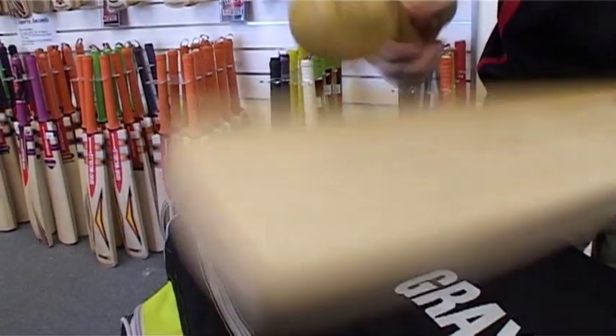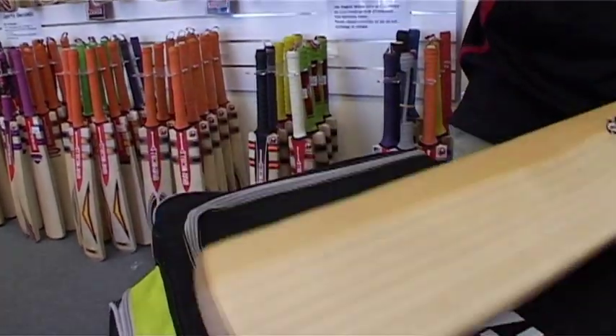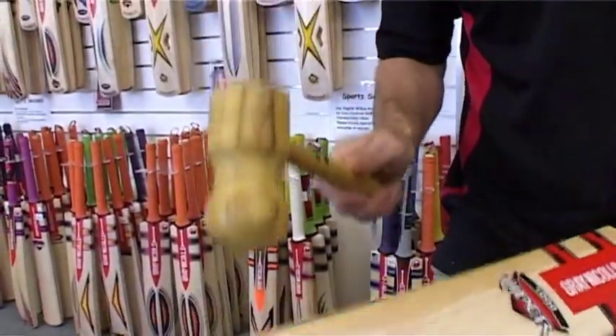What we are doing here is compressing the corners so the ball is going to do minimal damage. The mallet must strike the bat on a 45 degree angle and not directly onto the side of the blade.